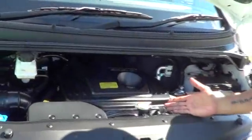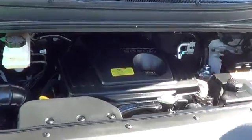Underneath the bonnet you've got a 2.5 litre turbo diesel engine. Coming around the side, got 16 inch alloy wheels.